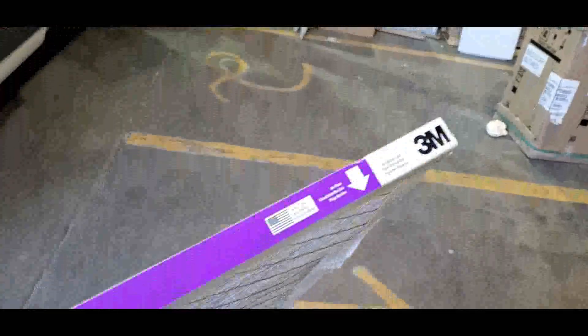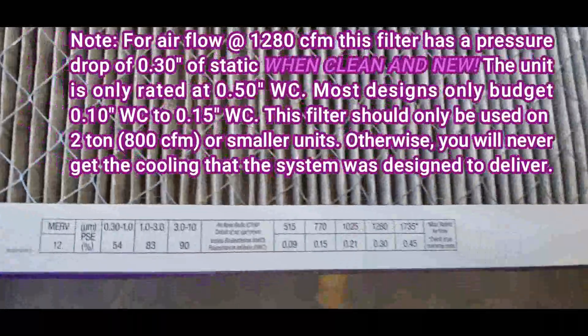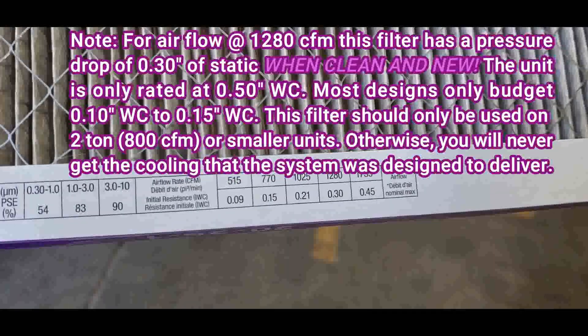So Joey, this filter over here — I want to show this to you. This is a 3M Filtrete filter. It's a nice filter and it's got the ratings on it, but if you look at the rating here, this is a 3-ton unit, so it's 1280 CFM.